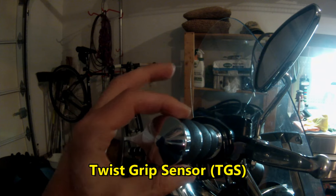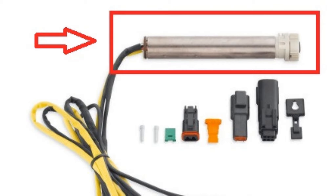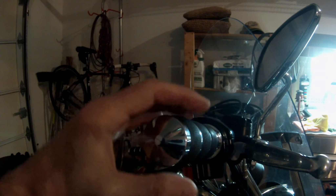This connects to a twist grip sensor — the teeth are right here on the inside. This is what the grip is connected to; it's actually turning. What I was told is to lubricate the twist grip sensor — the mechanism in here — when it starts getting sticky.